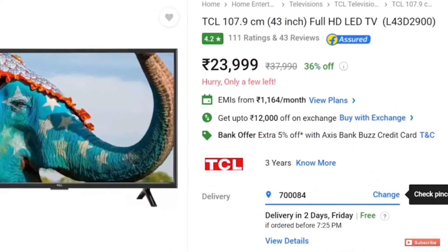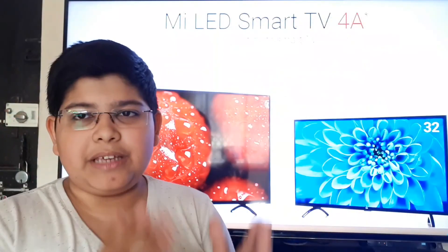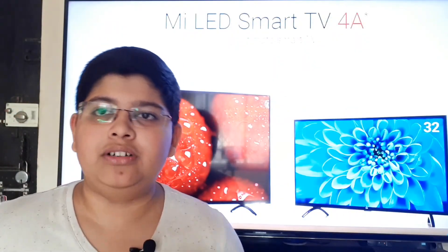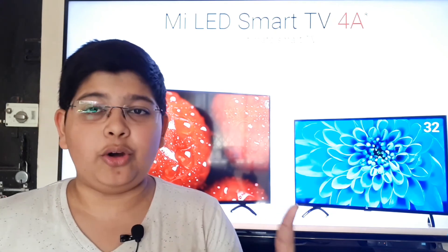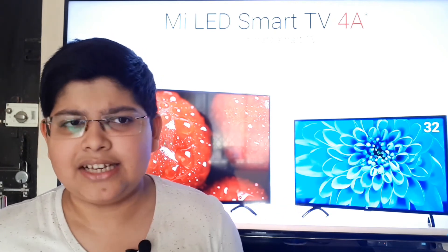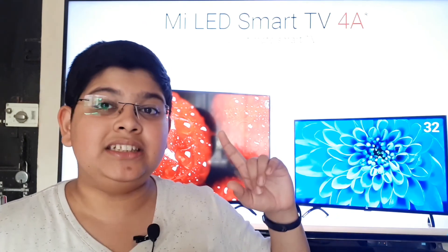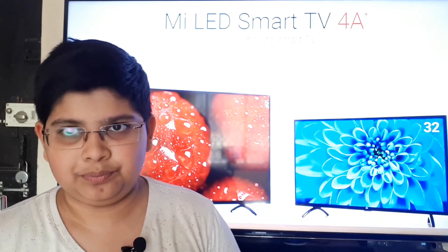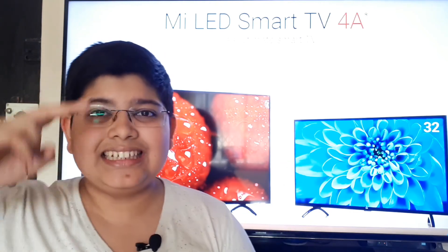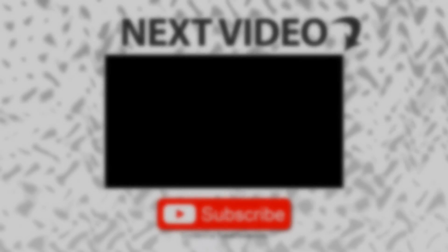That's it for this video. Tell me what you prefer — the Wu TV or Mi TV — in this poll. And now you can't ask me what to do about flash sales, which was a common question in my Mi TV 4 review. This was all from me, Danish Vastwa from Eccentric Tech, signing off.